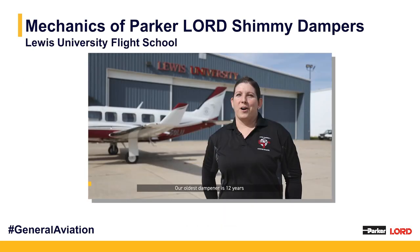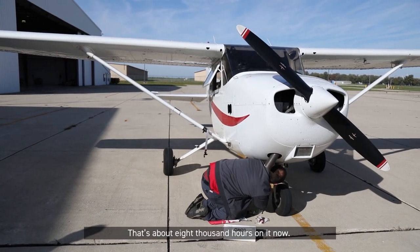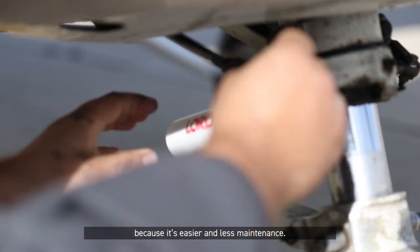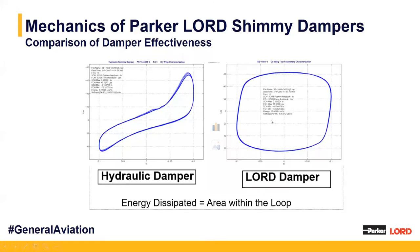A quick video of the Lewis University Flight School discusses their use of Lorde shimmy dampers on their fleet aircraft: 'Our oldest damper is 12 years — that's a Lorde — and we haven't had to replace it yet. That's about 8,000 hours on it now. As they get older, we don't even bother replacing it with the original; we change it to the Lorde because it's easier, less maintenance. With the Lorde, it's pretty simple: is it on there, is it tight? We're good.' To highlight the actual effectiveness: the area within the blue curves represents energy dissipated. The Lorde shimmy damper covers a much larger area than the standard hydraulic damper, making it more reliable.